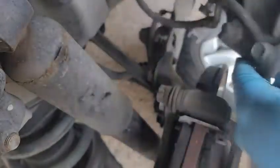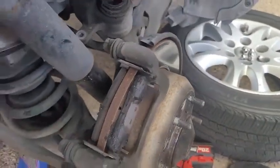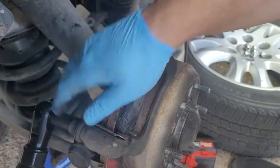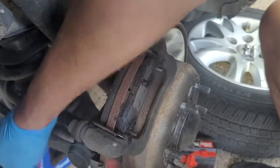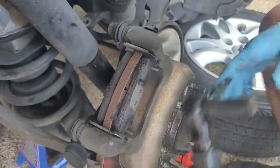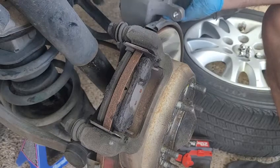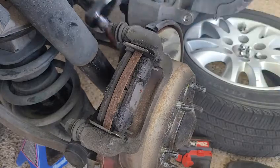Anyway, we can just move this over, just have it there, and now we have access to the caliper. Let's see, there might be a 14 as well — yep, it is. So there's two 14s and again, this is an odd angle. That one wants to come out and unfortunately it does not appear I'm not gonna get that in there, so I'll have to either use a wrench or something smaller. Yep, that's not gonna work.